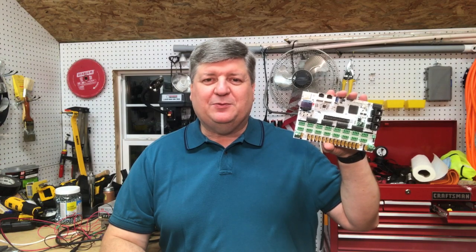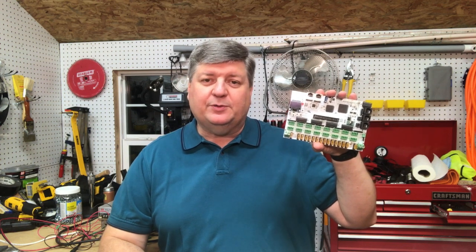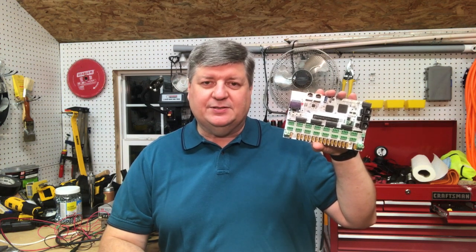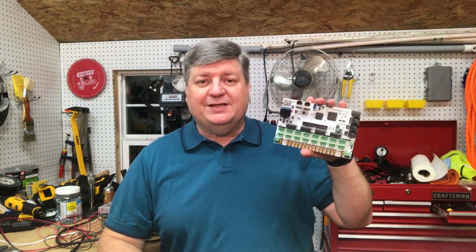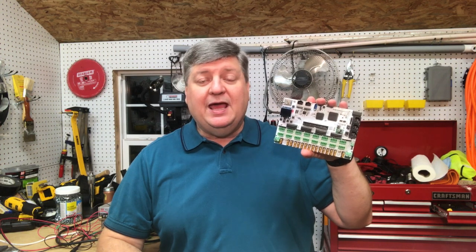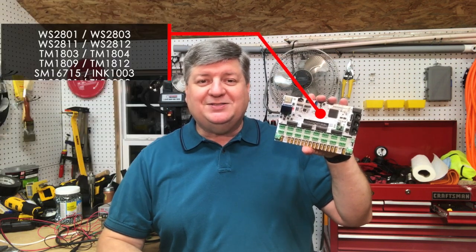The Falcon F16 V3 Pixel Controller is a popular, fully featured board suitable for both commercial and hobbyist applications. It's got 16 pixel output ports, expandable to 48, supports up to 96 ArtNet universes, and supports a wide variety of popular pixel protocols. Let's take a closer look.